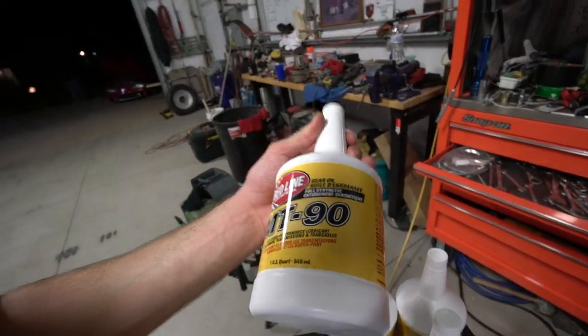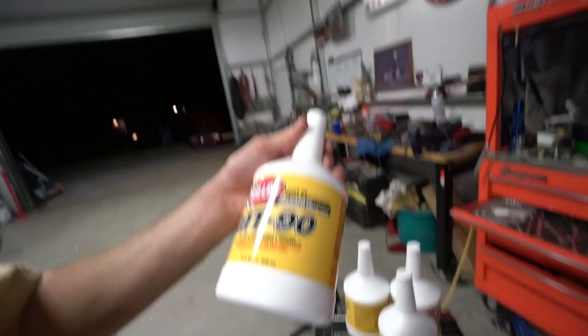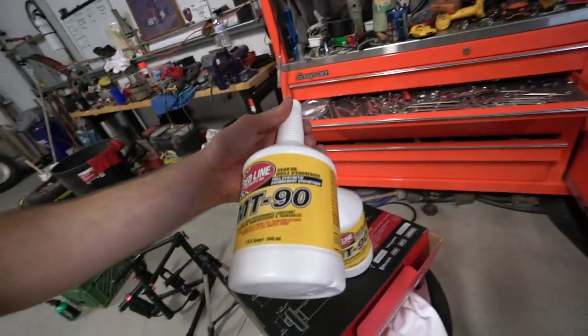We are using Redline MT90. Most people run MT85 weight, but we're gonna do 90 — it's a little thicker. Talked to some guys who ran it and had good luck; their gears were grinding a little bit and they changed to this stuff. It's $19.99 a quart and it got rid of all their issues. So we'll keep you guys posted.